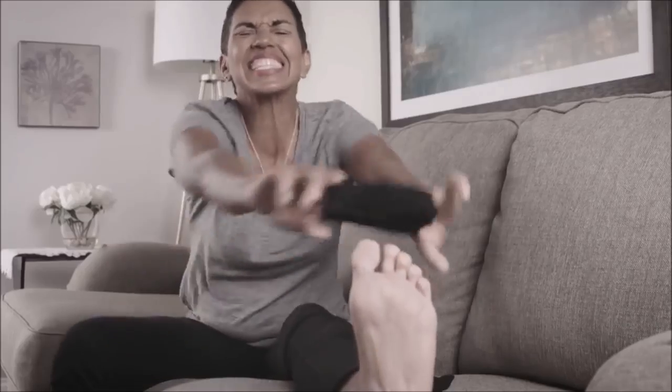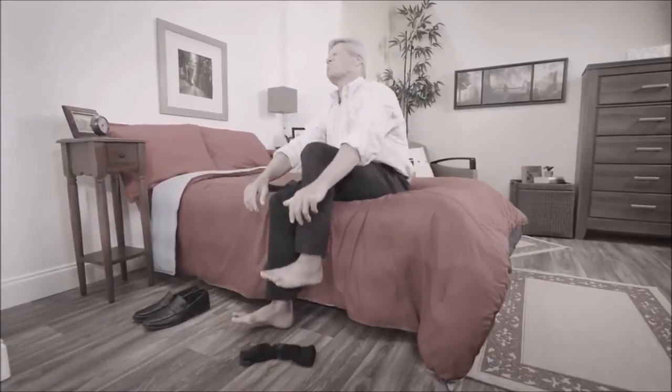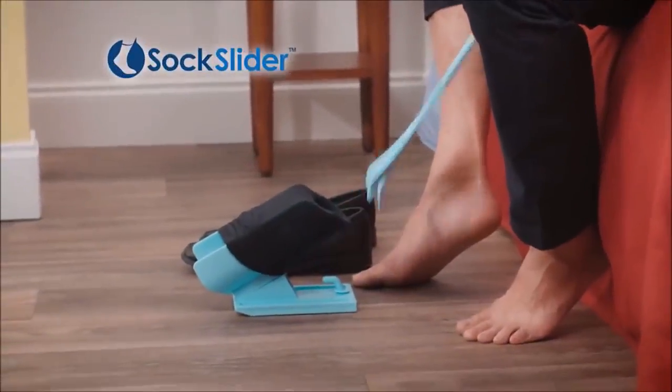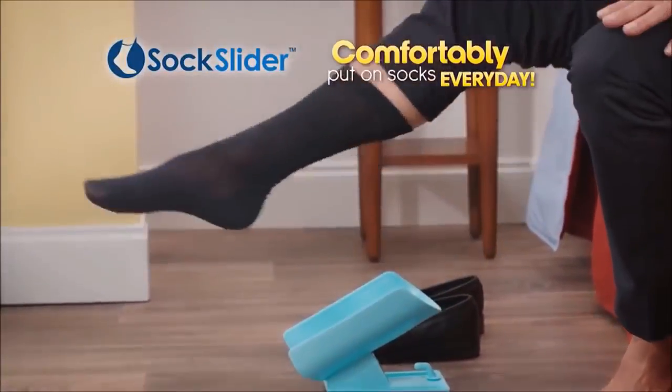You struggle. You strain. You're so far away. Just bending over to put on your socks is brutally painful every day. Well, not anymore. Introducing Sock Slider — the pain-free, no-bend-over way to comfortably put on your socks every day.